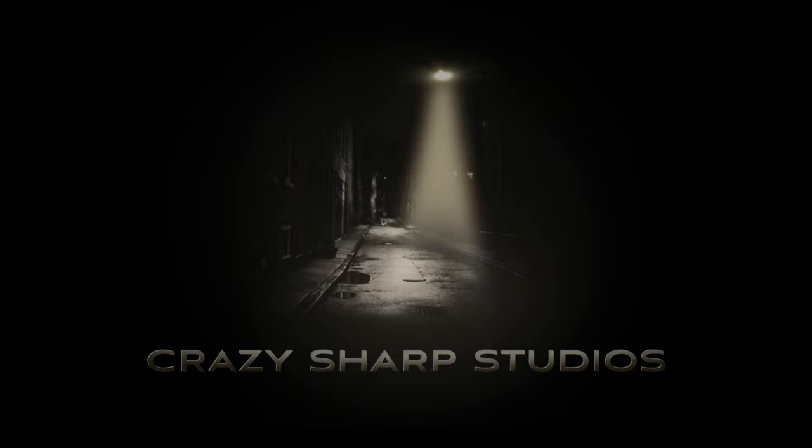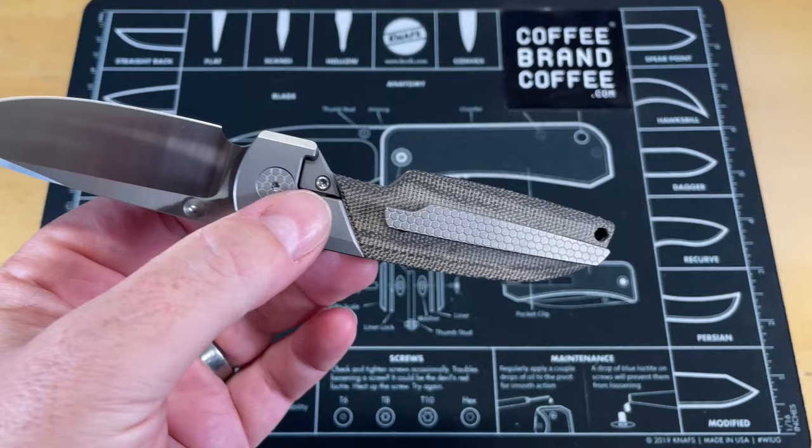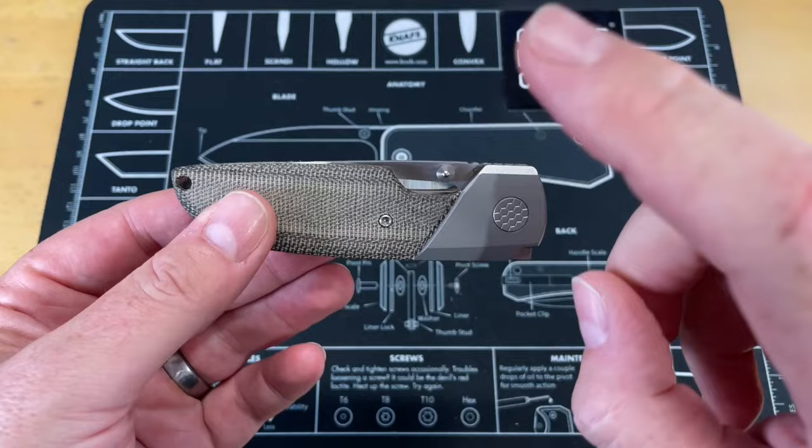We're going to take a good close look at this from above, so let's turn this around. I've mispronounced it. This is the Basilisk by Matze Knives, and this is the first day I've had it in my pocket. This thing is a very, very well-made knife.